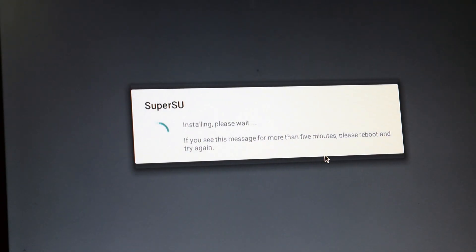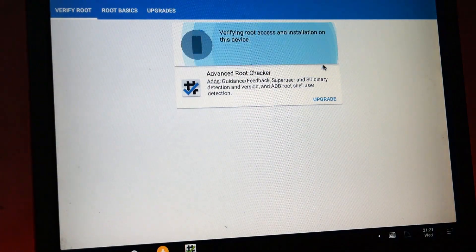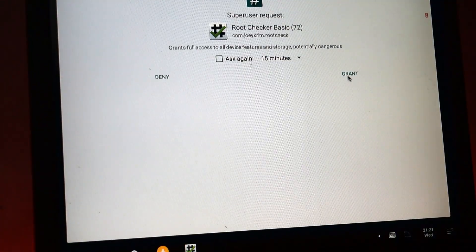Once the binaries are updated, click on reboot. Congratulations — you have successfully rooted Remix OS.